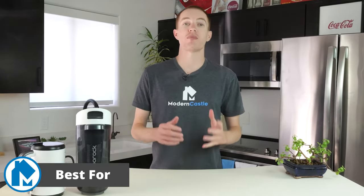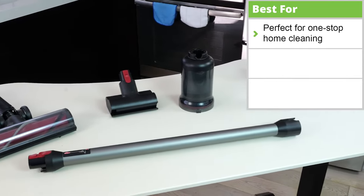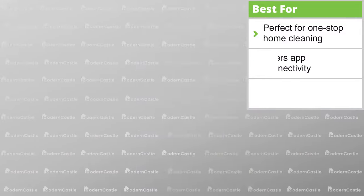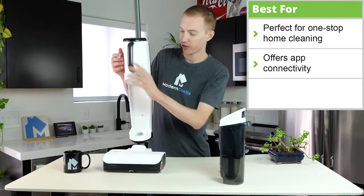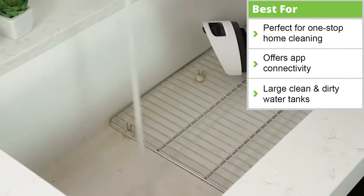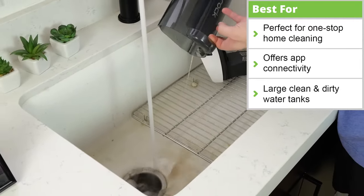First let's talk through what the Dyad Pro Combo does best. It's a one-stop shop for a vacuum and mop cleaning system that can fill a wide variety of cleaning needs with its attachments. In addition, it connects to the Roborock app that gives real-time system health information about the status and condition of your device. It also has a large clean and dirty water tank for extended cleaning sessions, meaning you'll spend less time emptying them.